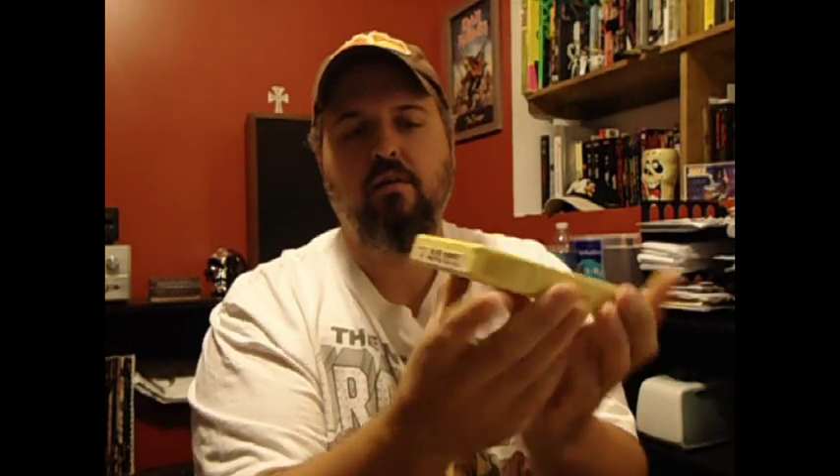This I thought was really cool. It's Pretties for You, Alice Cooper, on a yellow cart. The tape looks really good. Hopefully when I get a player it'll sound good.